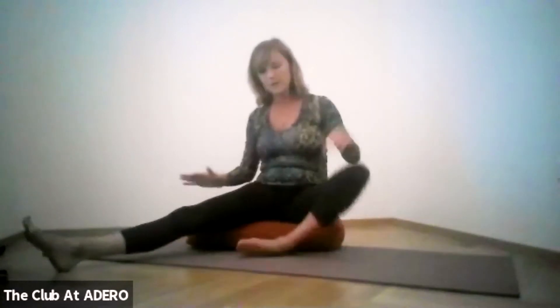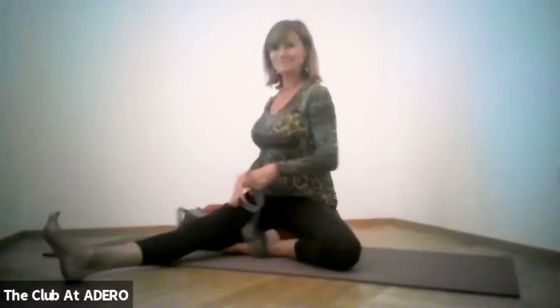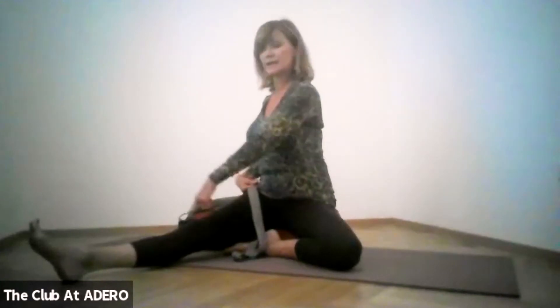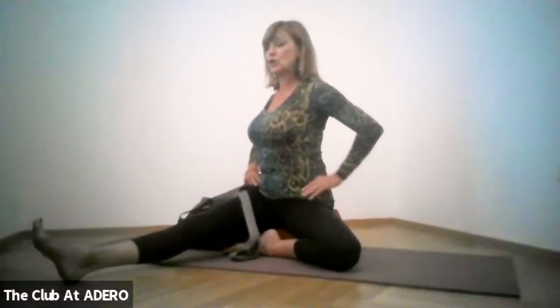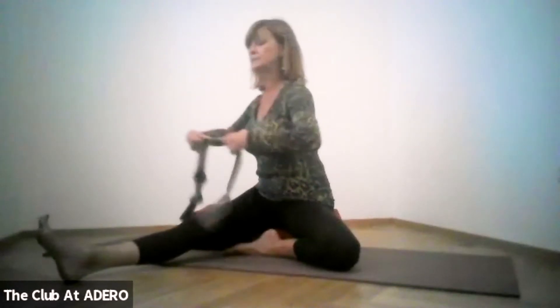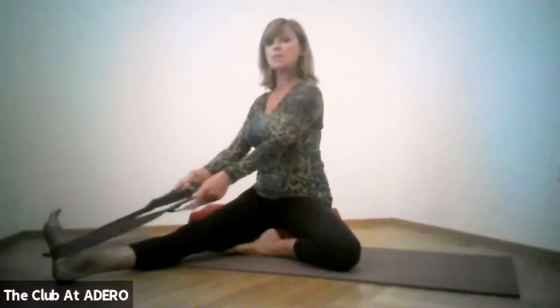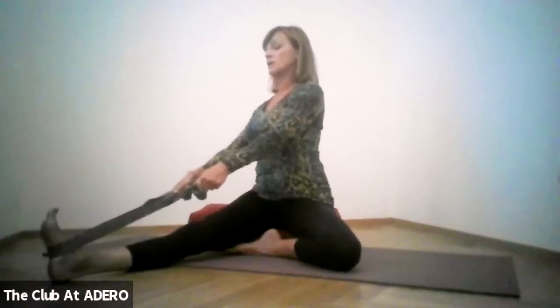Open one knee to the side. If you're using a strap, now would be a good time to find it. One knee is bent and one leg is extended. Open your chest so it's more aligned towards that extended leg, then take that step and place it right around that foot.